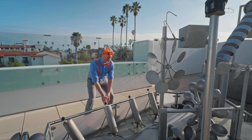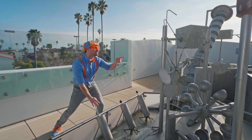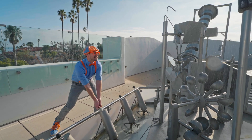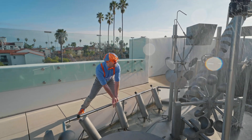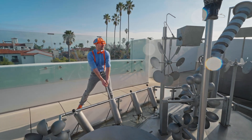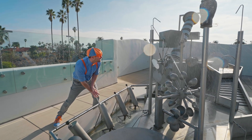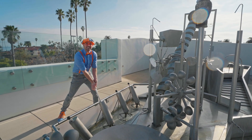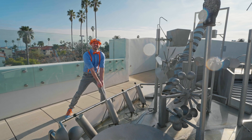Look at all these cool things! I wonder what this does! It sprays water when I push it through these tubes! And it spins this thing! Let's see if we can get this to spin! Three, two, one! Yeah! Look, it's spinning now! It's going so fast!